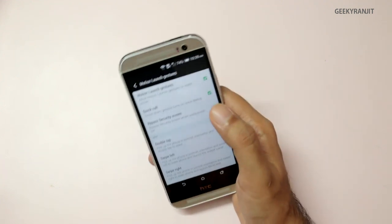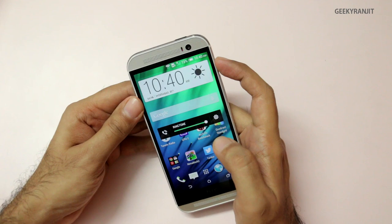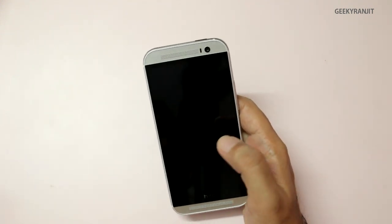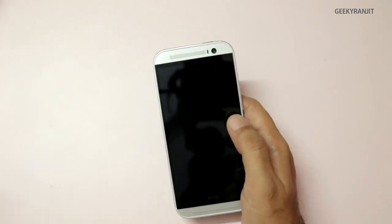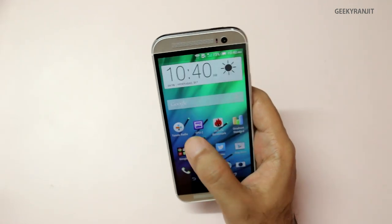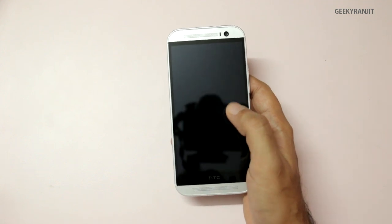We have Quick Call — if you just pick up the phone when a call comes in, it will take the call. For the wake gesture, you can double tap to wake the phone just like we saw on the LG G2. You can also pick up the phone and swipe to the right and it unlocks to the home screen.